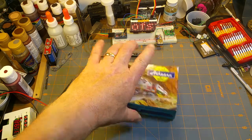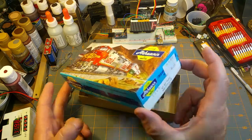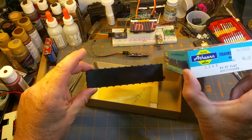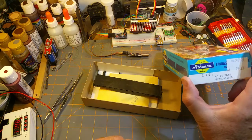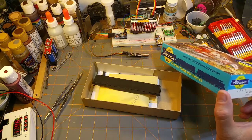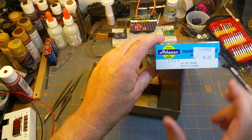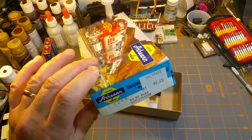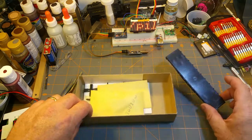Today I've decided to do a kit build and I've chosen the traditional old-school shake-the-box Athearn flat car. This particular one's undecorated — meaning for beginners, undecorated means not painted, not decaled. You can get the exact same kit pre-painted in different road names, but this one I bought 15-plus years ago for under seven bucks Canadian. It's out of stock at Athearn but you can get it on eBay for about 12 bucks plus shipping.